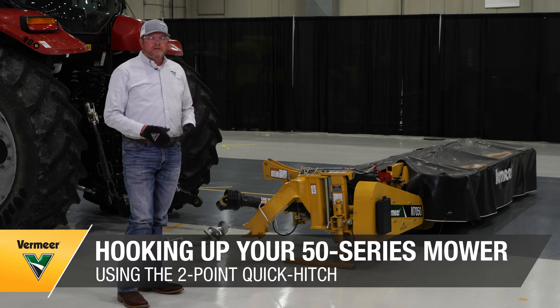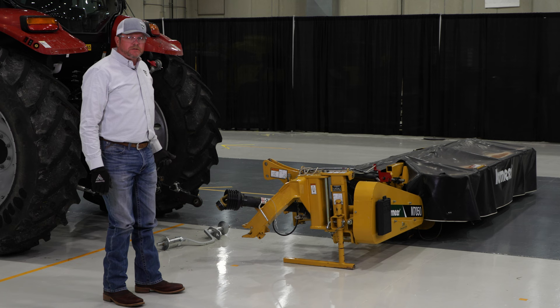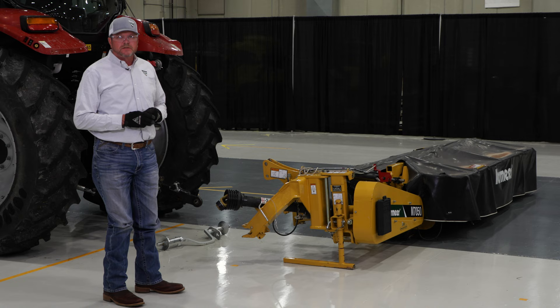We're going to talk through connecting the Vermeer M7050 three-point bar to the tractor utilizing our two-point quick hitch bar. The first step is to connect the two-point bar to the tractor, and we're going to show you that and make sure that you understand how it's oriented to get a good connection to the hitch.